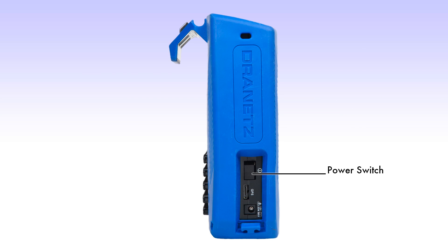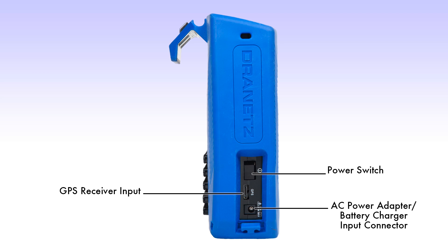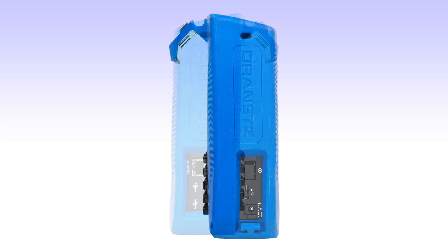Looking at the left side of the instrument, going top-down, is a power switch button. Beneath that is a connector for an optional external GPS receiver and antenna that is used for time synchronization. Beneath the GPS receiver connector is the 12 volt input for the external AC power supply. At the bottom is a power supply cable retaining tab to prevent the power supply cable from being removed accidentally.